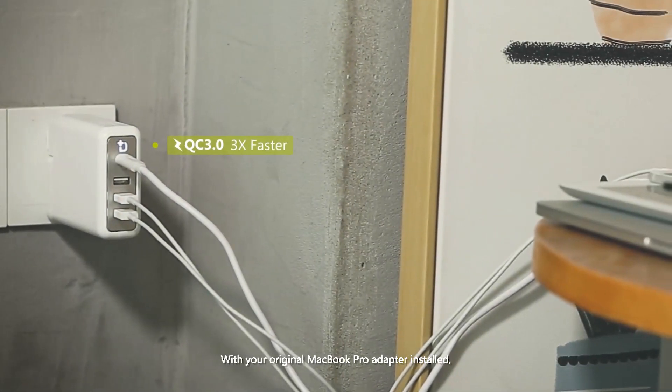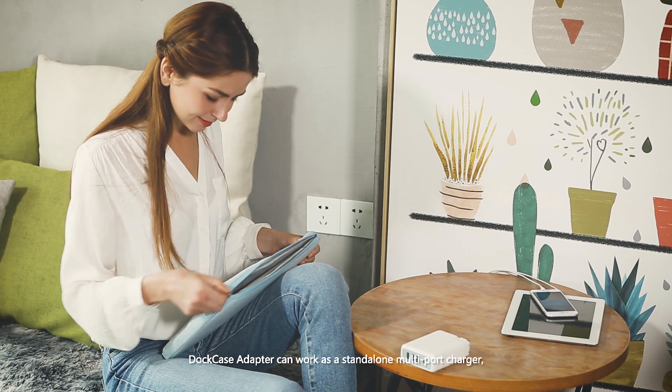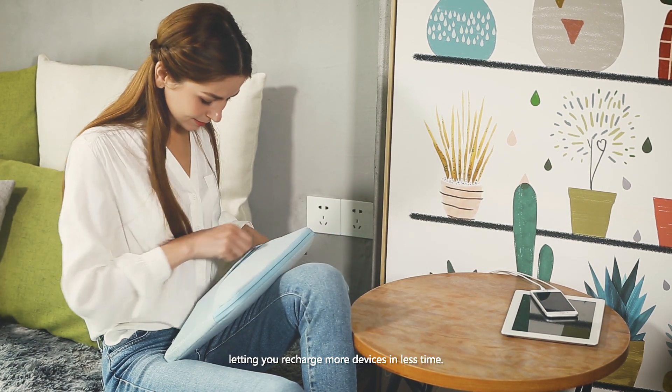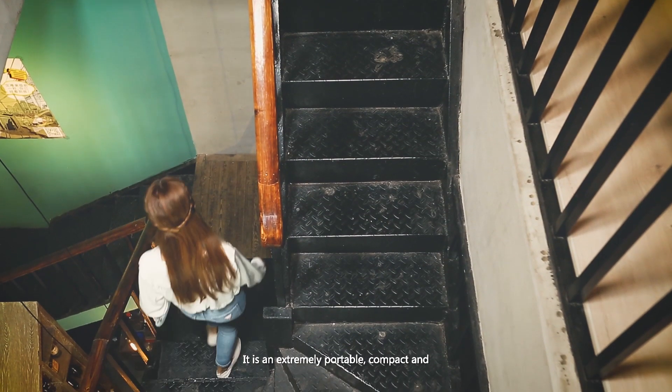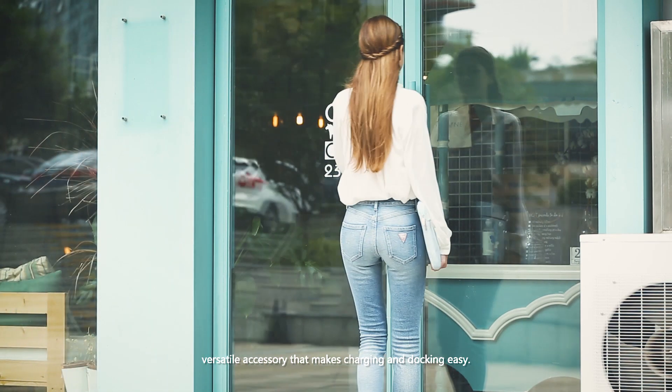With your original MacBook Pro adapter installed, Dock Case Adapter can work as a stand-alone multi-port charger, letting you recharge more devices in less time. It is an extremely portable, compact, and versatile accessory that makes charging and docking easy.